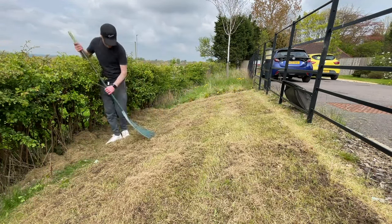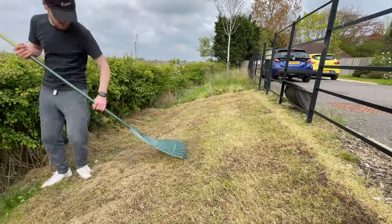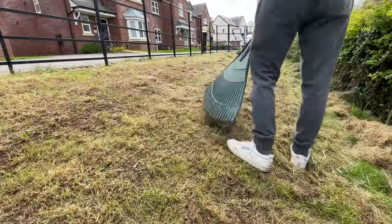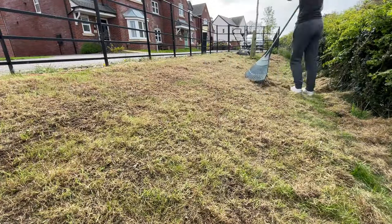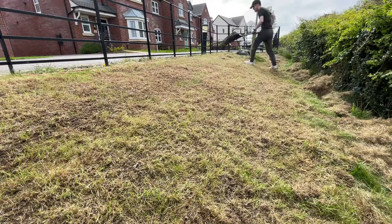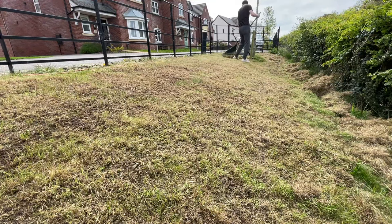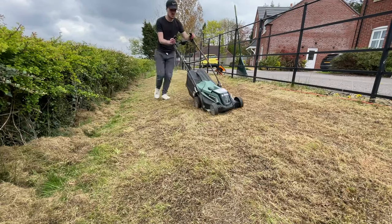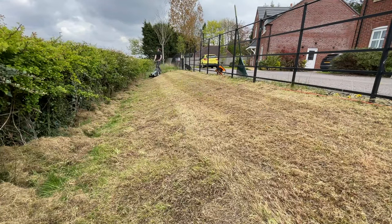After the second scarifying pass, there's not even half as much thatch on the lawn, but you can still see there's quite a significant amount that needs to be removed before applying the product. I then did one final pass with the lawnmower to pick up any of the loose thatch before applying the weed killer.